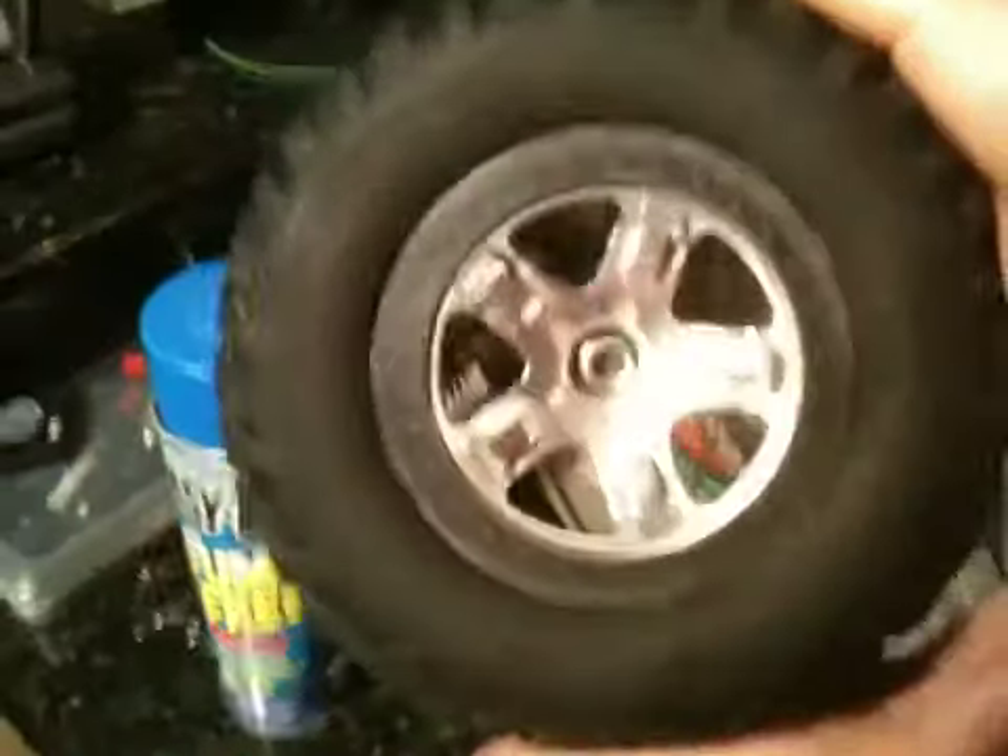Alright guys, these are my Traxxas Slash rims. I took some of this stuff right here — I got it from another video somebody did — the Easy-Off oven cleaner, whatever you want to call it.